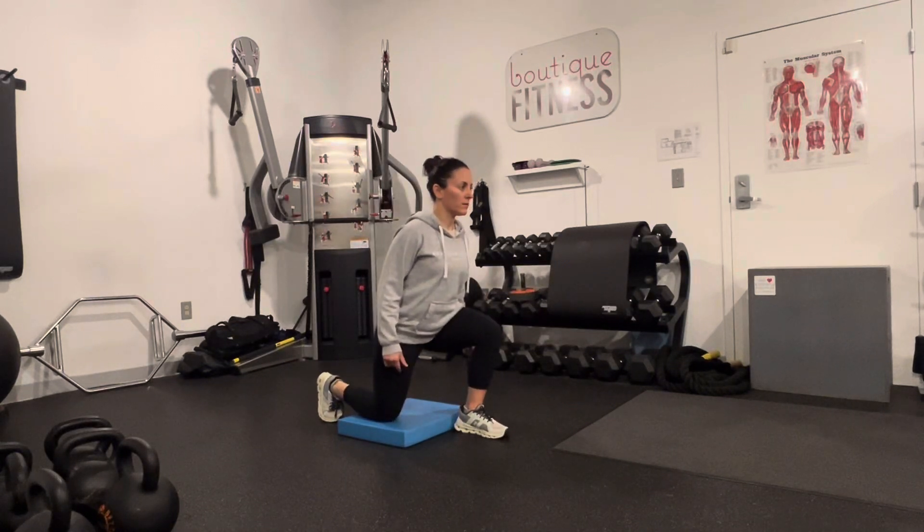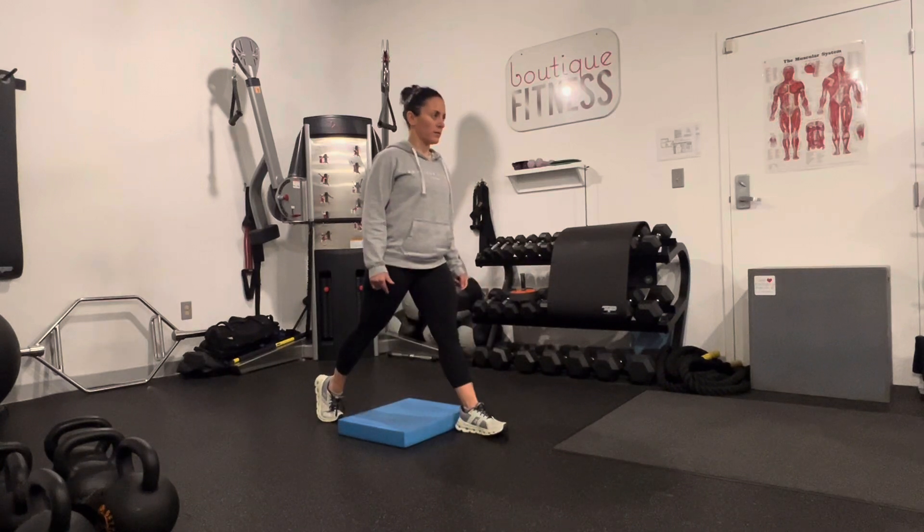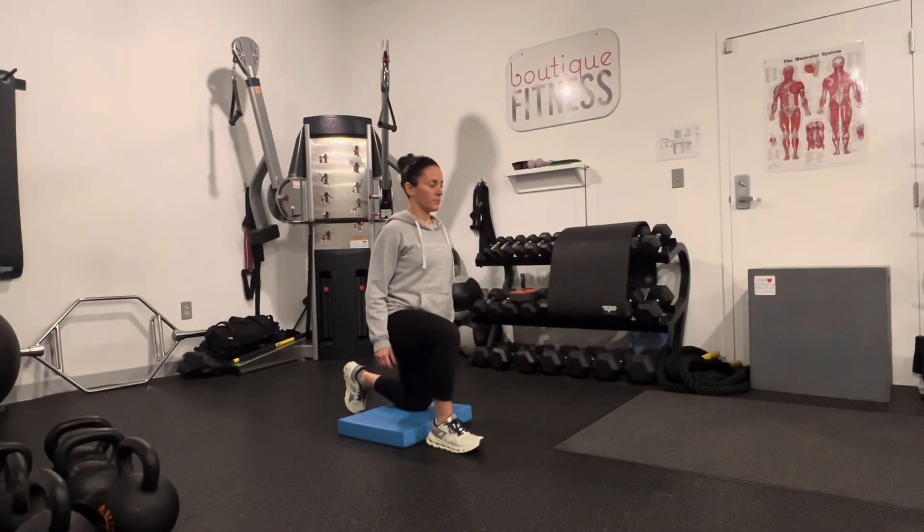The split squat will help you identify if one hip is weaker than the other. It's a great tool for building lower body strength and balance. Here are some things to keep in mind.